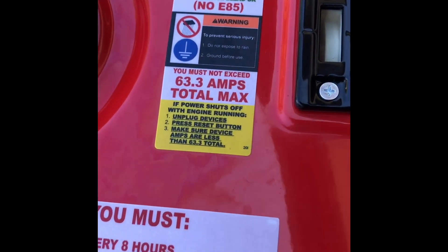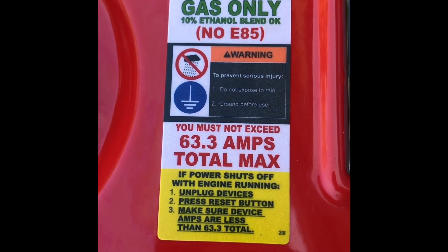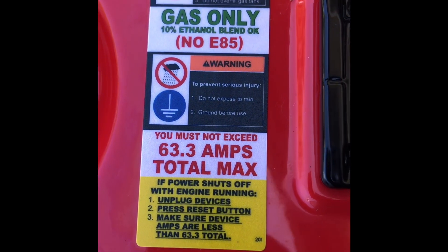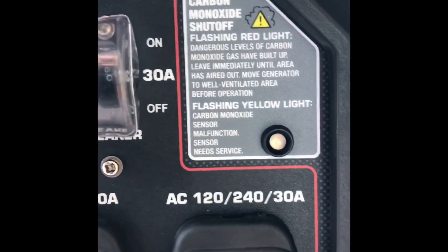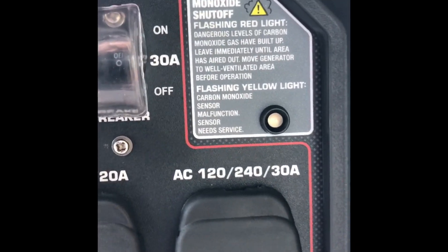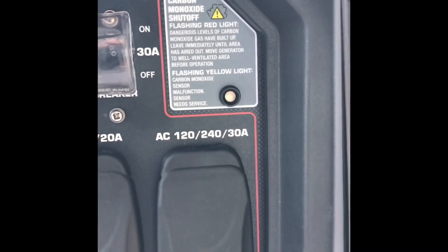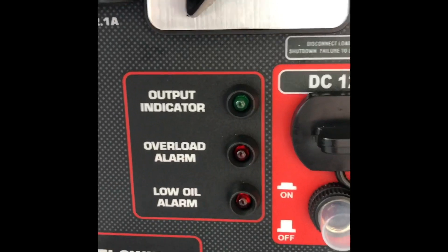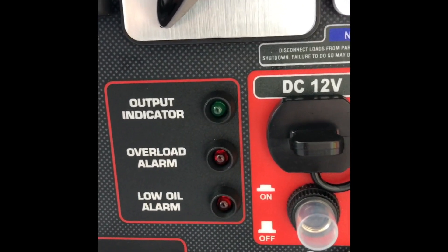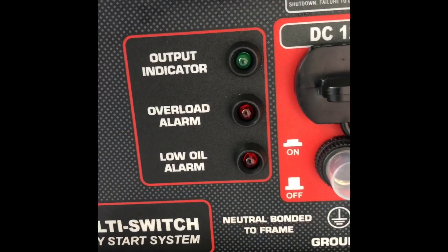Something to mention is that it says 63.3 amps total max, which is important to keep in mind when planning what you'll use this generator for. It also comes with a carbon monoxide shutoff — if CO is detected it will automatically shut off the generator. It also has a low oil warning alarm, and when it fires up the output indicator turns green after a few seconds. There's also an overload alarm.